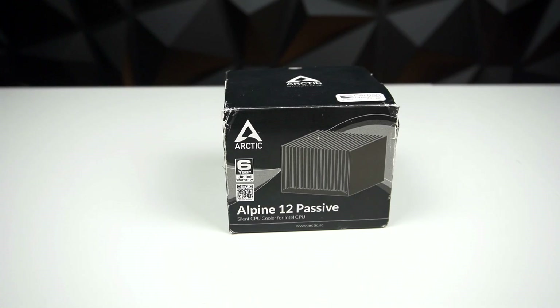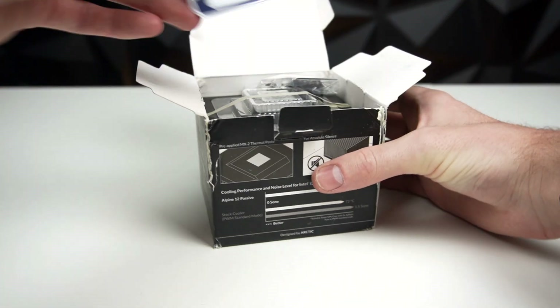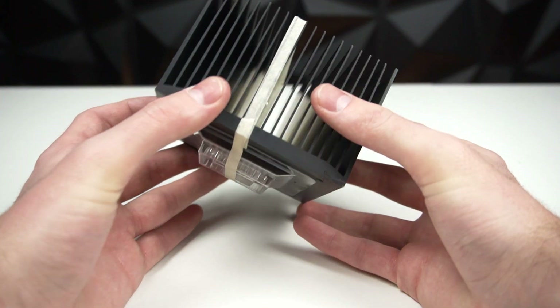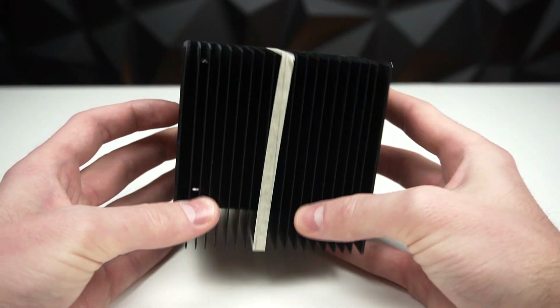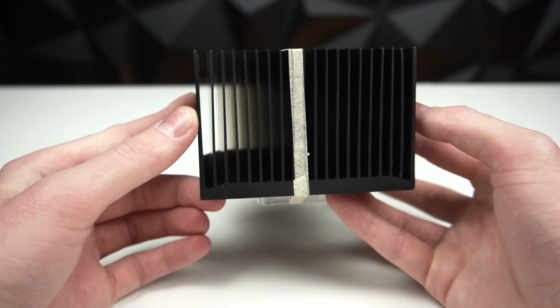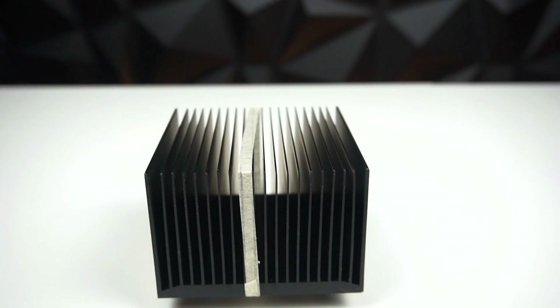This is the Arctic Alpine 12 passive CPU cooler. 'Passive' means it's meant to cool your CPU without a fan — literally just one big block of metal. What it's supposed to do is send the heat generated from the CPU up into those fins, and from there the heat will just dissipate. Heat rises, and if there's good airflow in the case that'll accelerate that process.